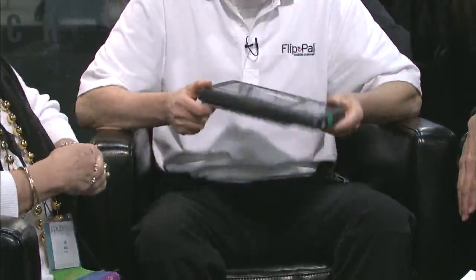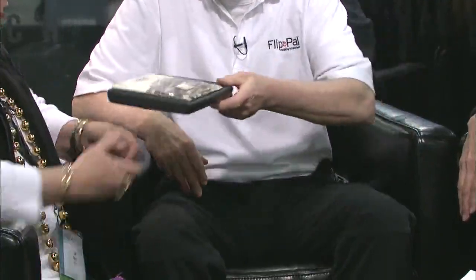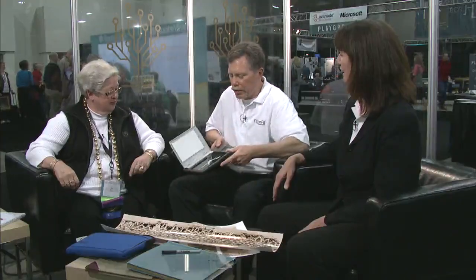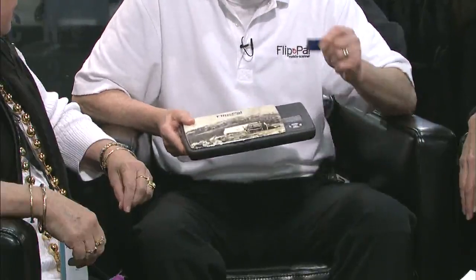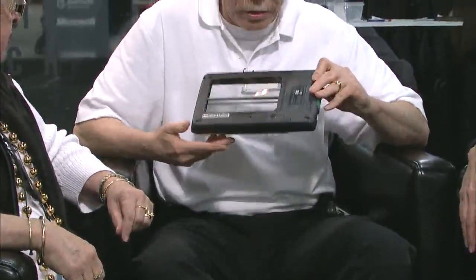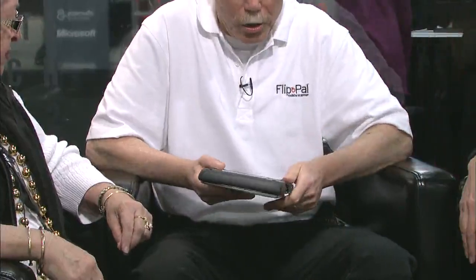The FlipPal right out of the box looks like a paperback — a big paperback — but it is quite light. Before the batteries are installed it's only a pound and a half. Right out of the box it has a lid. It has an SD card that is used to store data, just like on your digital camera. The batteries are already installed — there are four double-A's that come installed — so it's up and ready to go.